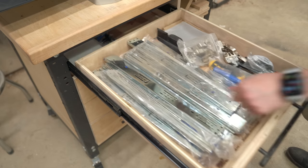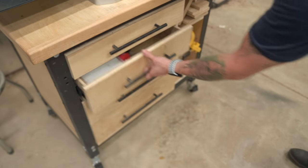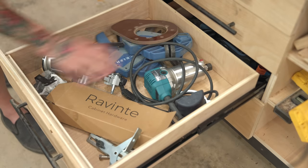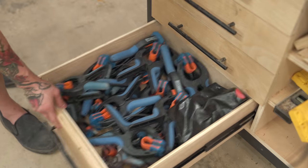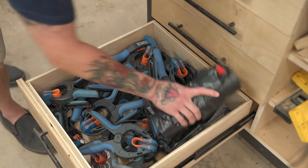In the first drawer I've got a bunch of drawer slides and hinges. The second drawer has finishing supplies. Third drawer has some router stuff, and the fourth has bandy clamps — lots and lots of bandy clamps.